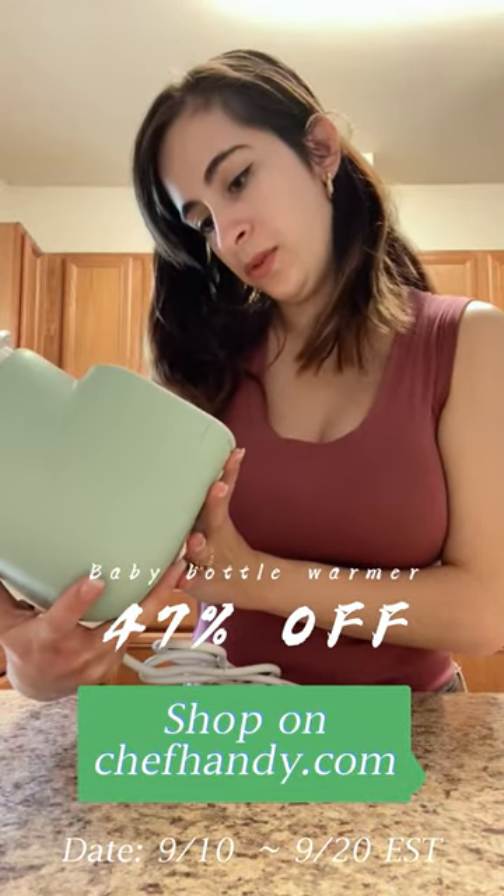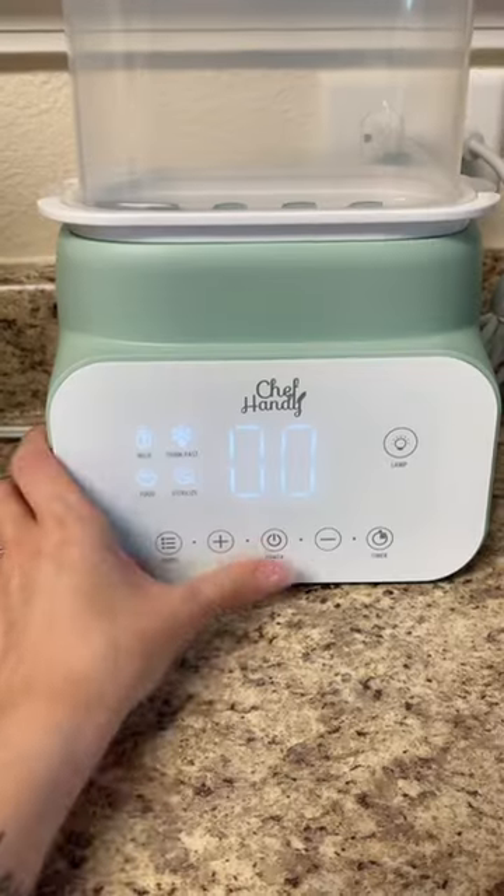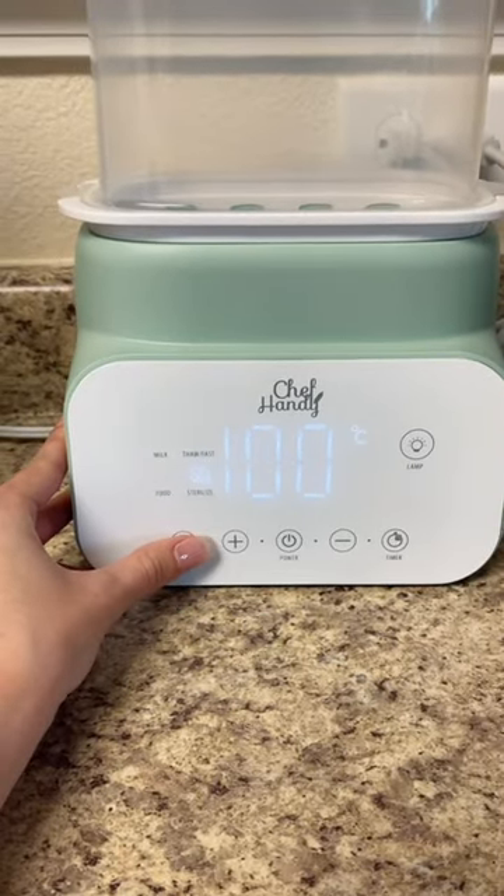The color of the actual warmer is super pretty and it even does food and sterilizes. Okay, so after you turn it on it looks like you just choose what you want to do.